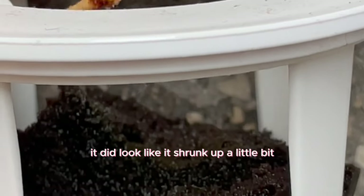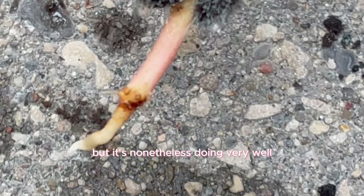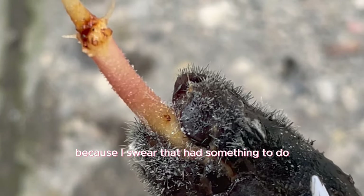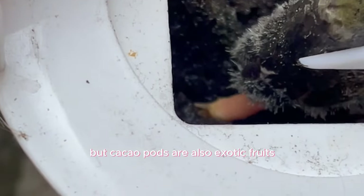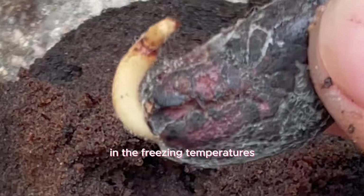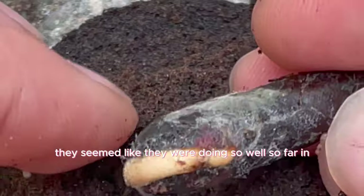I swear touching them too much had something to do with the failure of germination rates compared to my other plants. But cacao pods are exotic fruits so you really never know what will and won't grow in the freezing temperatures of Canada's harsh winters. They seemed like they were doing so well in the grow box, but then about two weeks passed and sketchy mycelium returned.